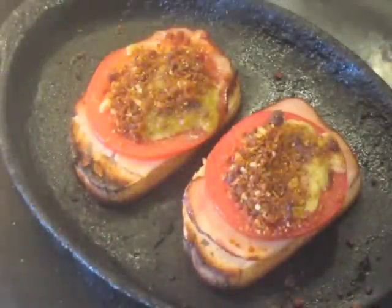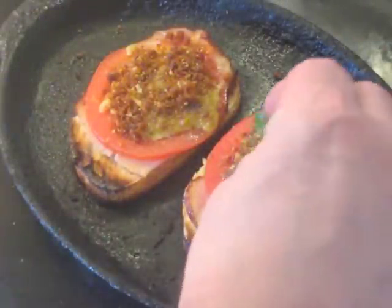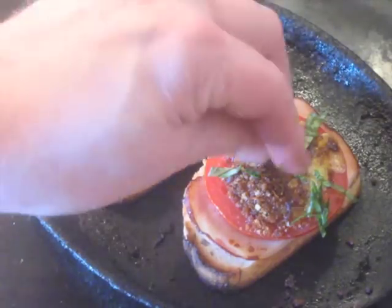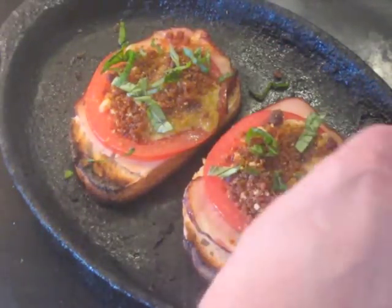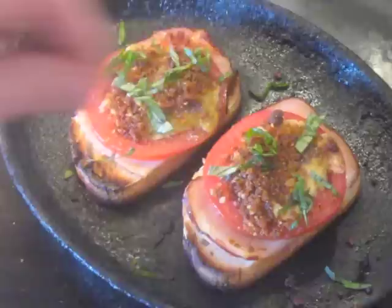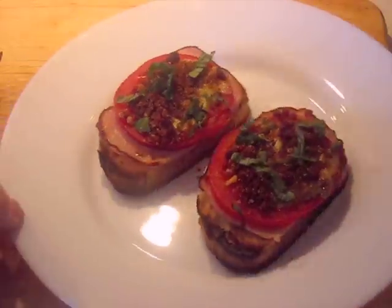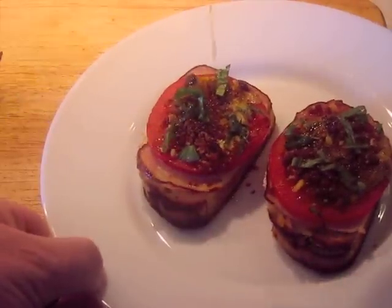Here's what it looks like after about a minute. You can finish it off with a little chiffonade of fresh basil leaves — you don't have to do this, but it's a nice touch. Then the final touch if you like: add a little olive oil to the top to give it a little sheen.